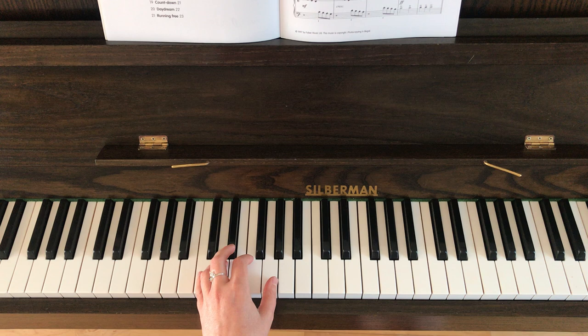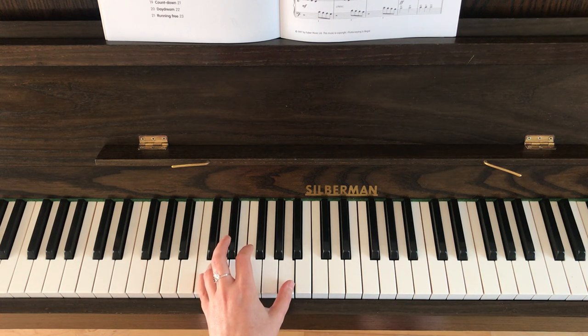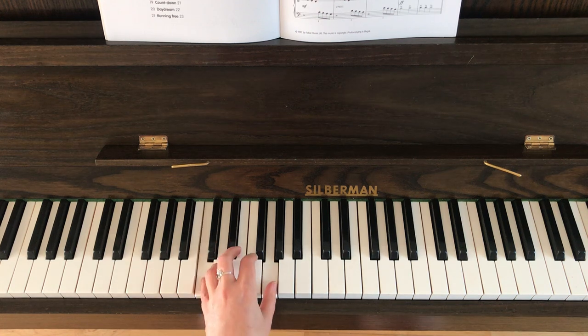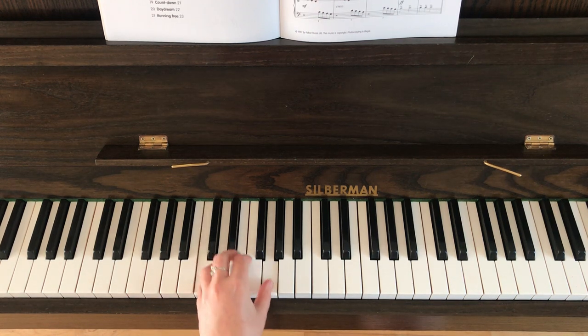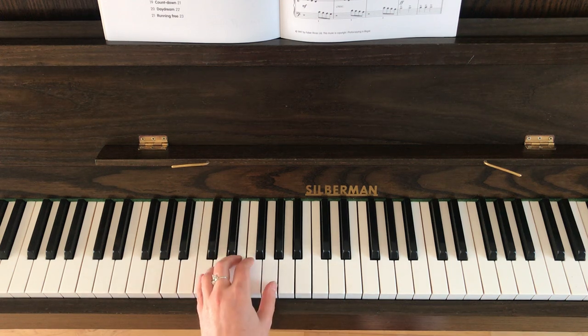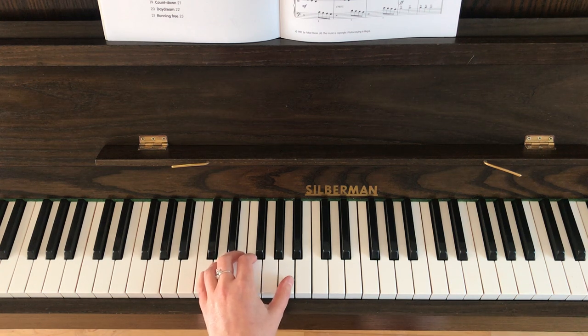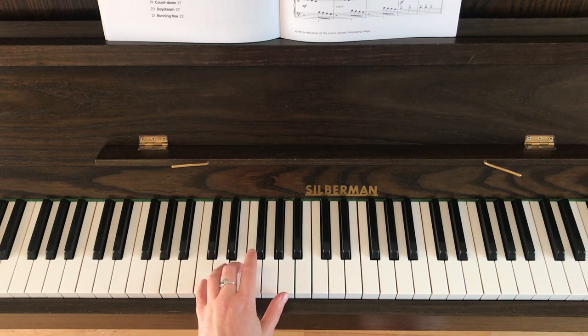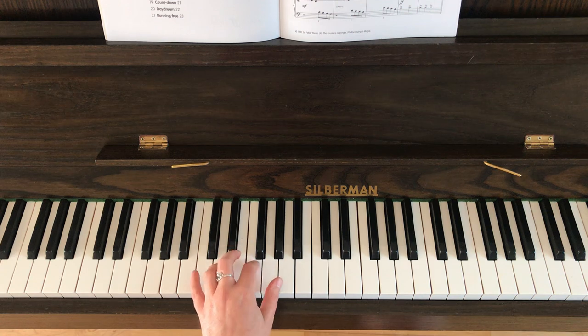Bar four is identical — you've got the G and the C and the A and the C. And then bar five is identical again: G and C and A and C. I'm going to play for you now from bar one from the beginning all the way to the end of bar five. Bar six: you need to move your left thumb back onto the G. The thumb is back onto the G and you're going to be doing G, F, E, C. The fingers there will be one, two, three, and five.